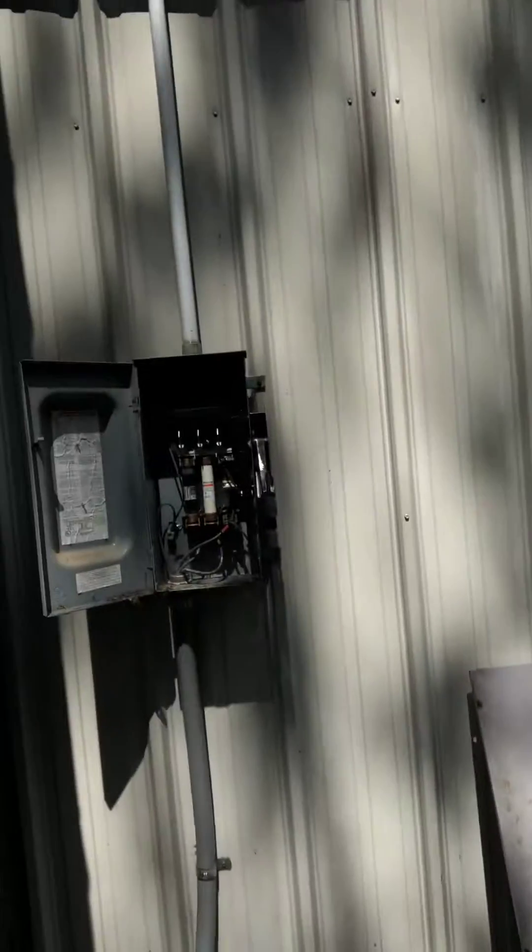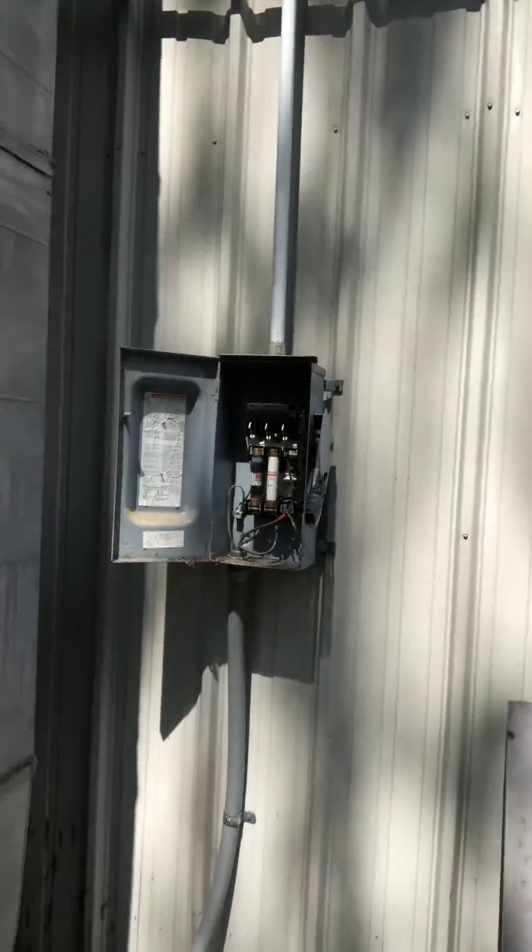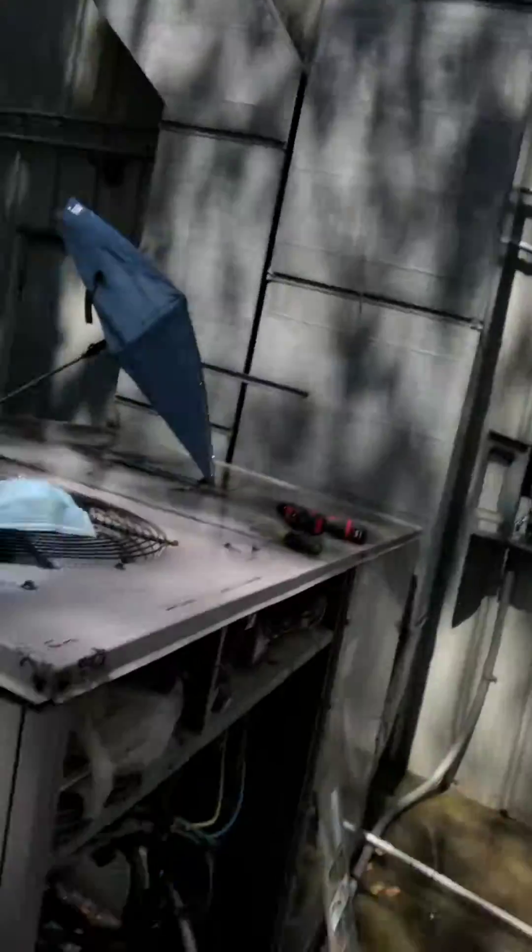If you ever catch who does something like that, you fire them immediately. You replace the disconnect or you put the proper fuse in. I might actually have that fuse in my van — let me go check.